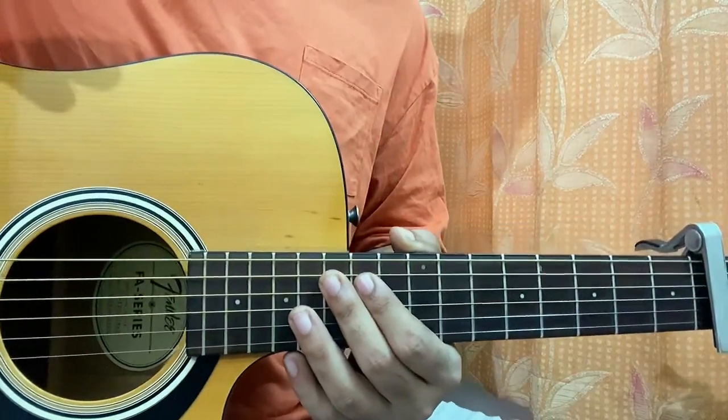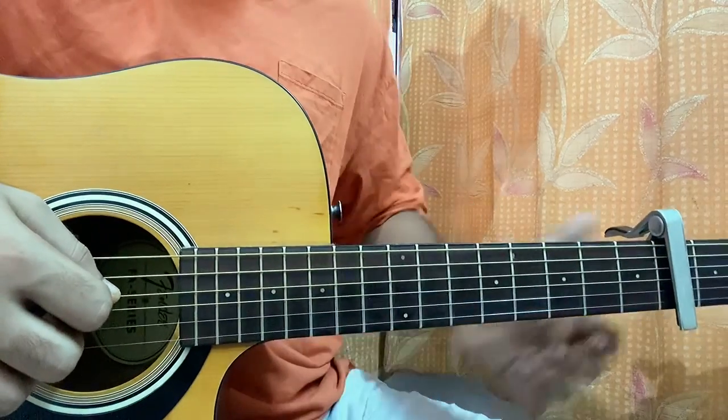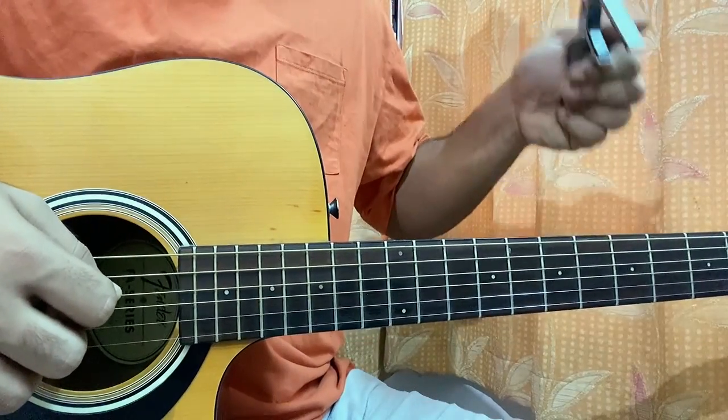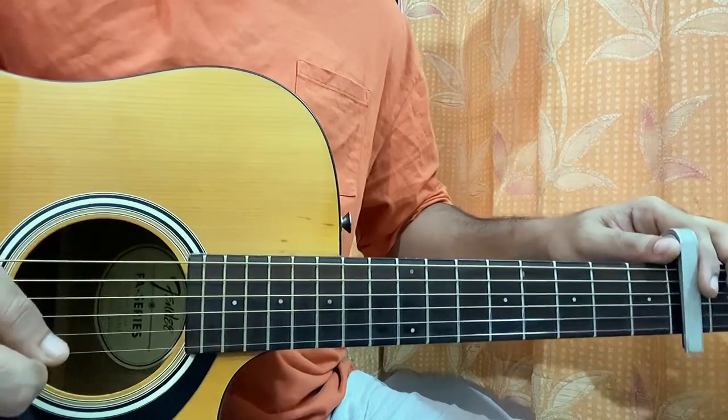Hi guys, we'll have a quick look at Here With Me by D4VD. This is the easy version, so I'll have the capo on fret 4, just to keep the riff as easy as possible for beginners.